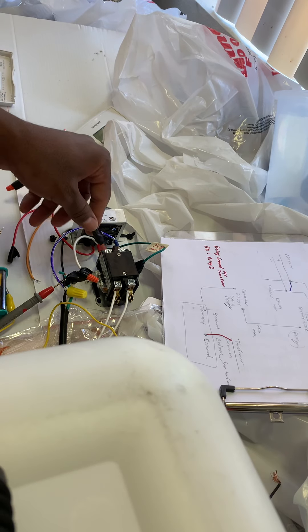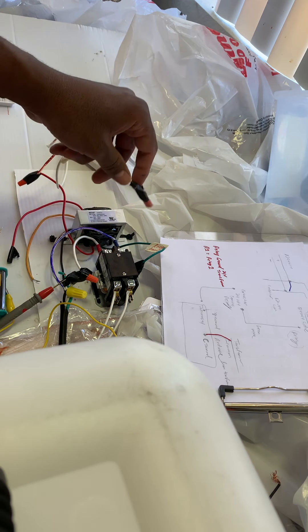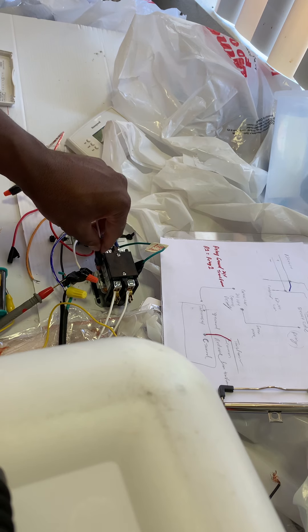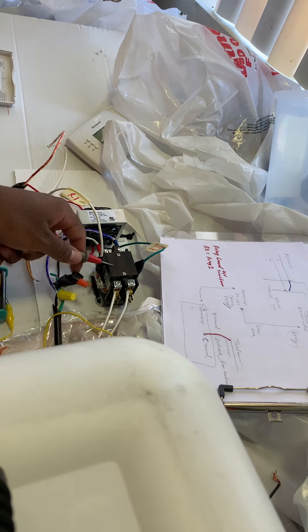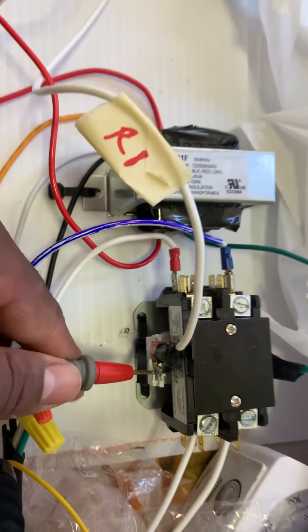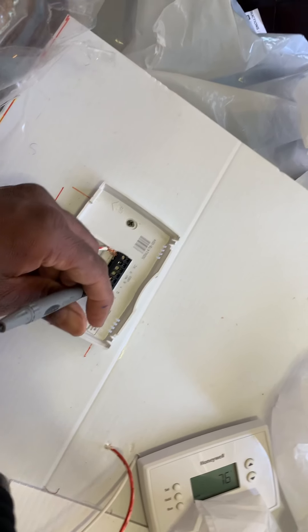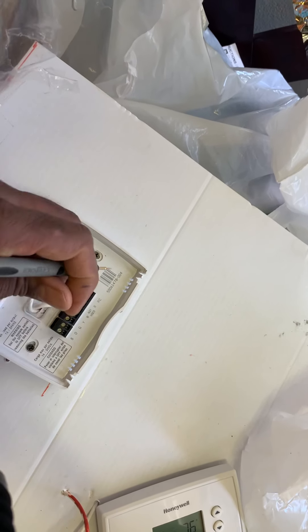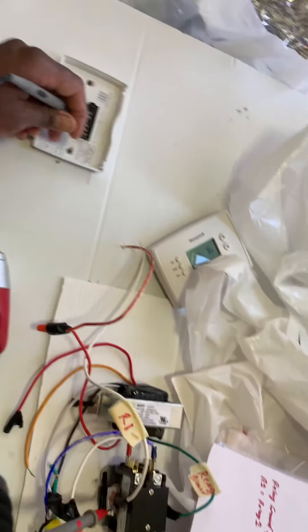So this is the proper procedure for testing continuity. You always want to take it off the contactor, because what will happen is if you try to test for continuity with this wire connected to the contactor, it'll give you a false positive. I'll prove that to you right now. I'm going to take my test lead and put it on this terminal that's right next to the wire — it's connected to the wire, so it'll still flow power. Now I'm going to go on this wire here — now you don't hear it beeping, but if you go to this one, now you hear it beeping.